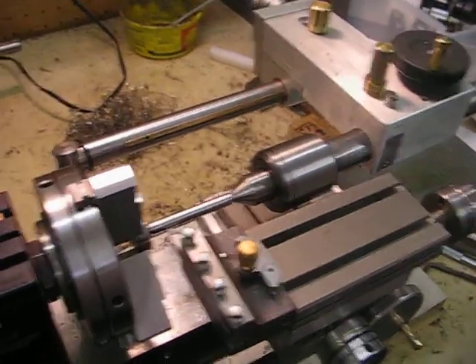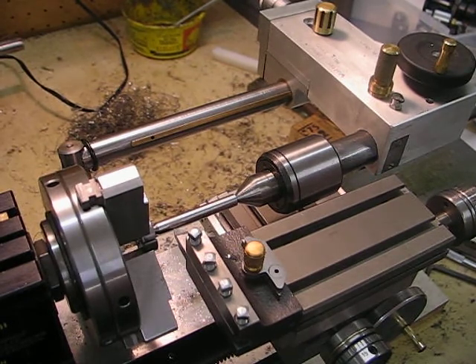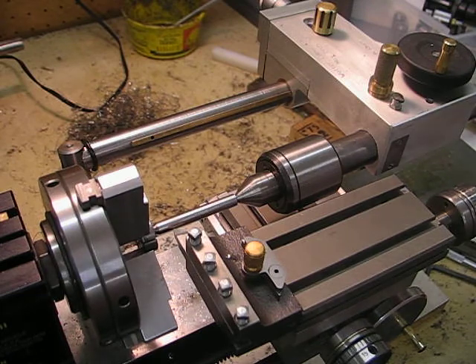This is a continuation of the ball handles that I'm making. The material is stainless steel as mentioned before. I made a small split bush to hold in the three-jaw chuck to grip the ball itself.